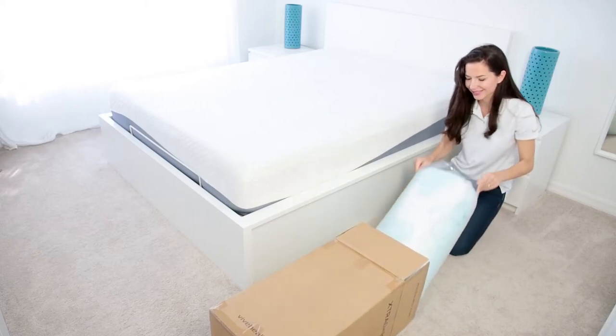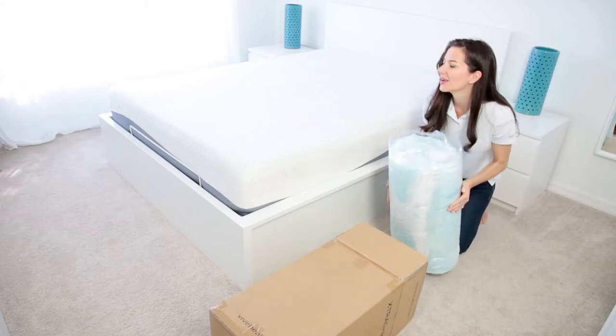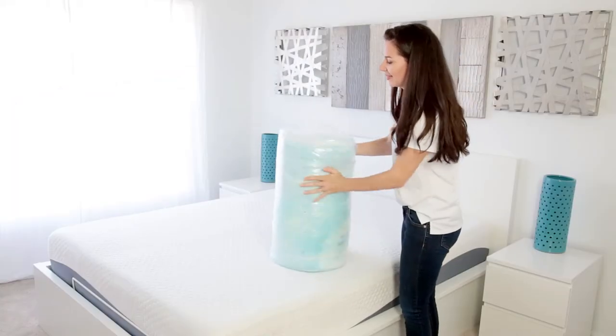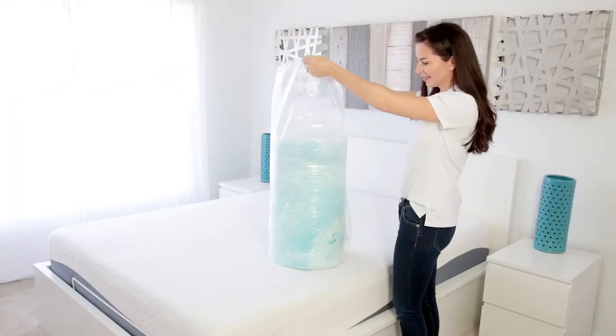To start, remove the compressed vacuum-packed and wrapped mattress topper from the box. Carefully remove the outer plastic packaging without damaging the topper.